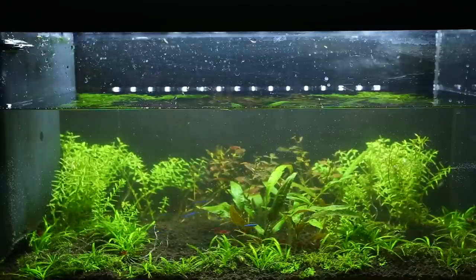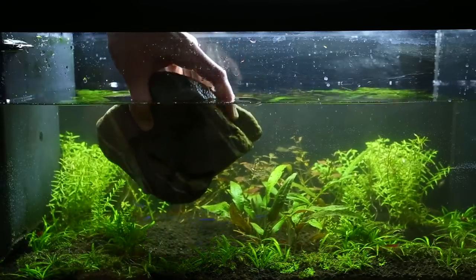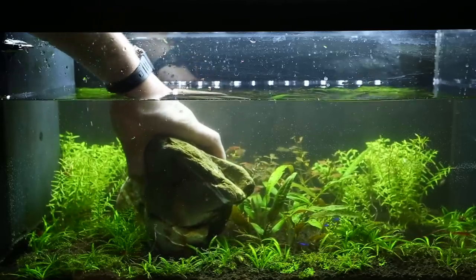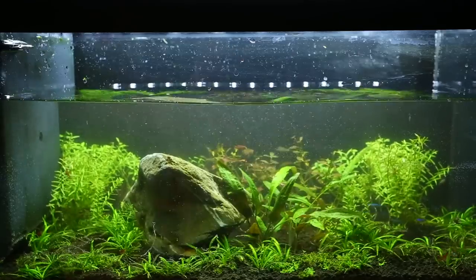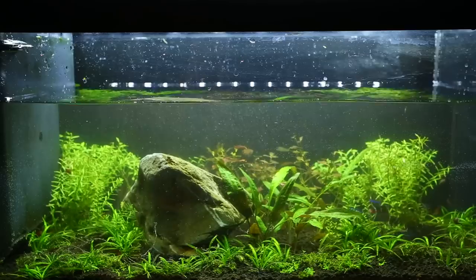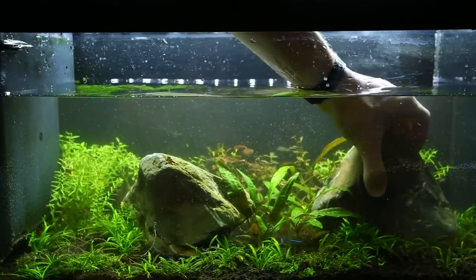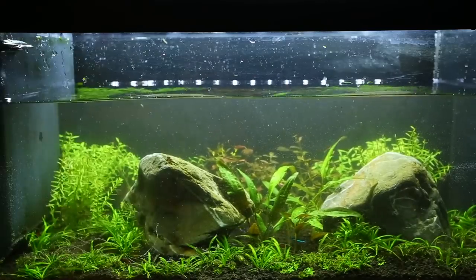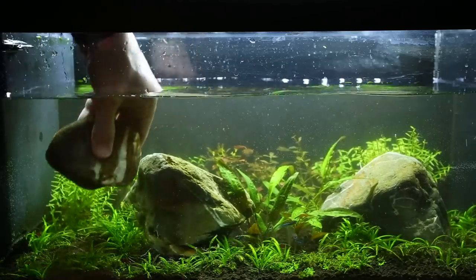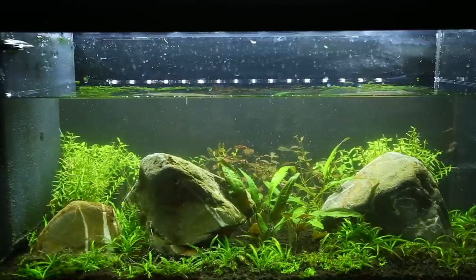We've emptied about two-thirds of the water, topped it up to about two-thirds, and now it's time to replace the hardscape. It's been soaking for about an hour in a bleach solution, I've given it a thorough rinse, and also soaked it in dechlorinated double-dose tap water. I'm just placing the rocks where I think they look good — always start with the biggest and work down in size, finding an appropriate gap. Now we put our wood back in, starting with the biggest piece.